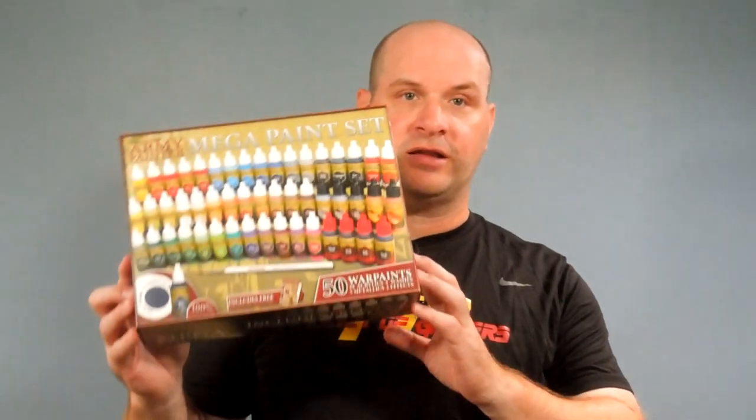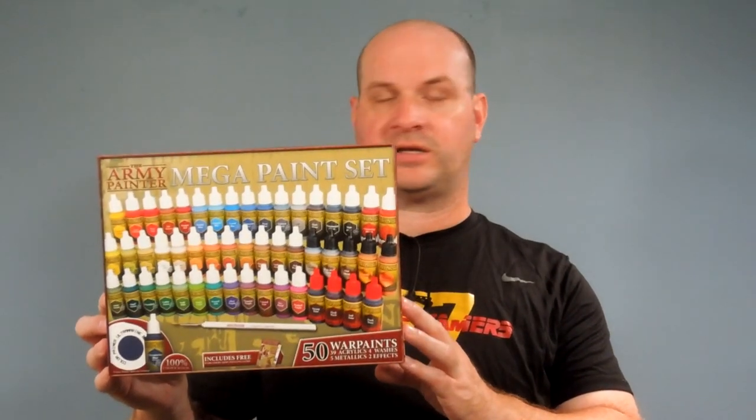Are you thinking about getting a new set of paints for your miniatures? Well today I'm going to be looking at the Army Painter Mega Set.